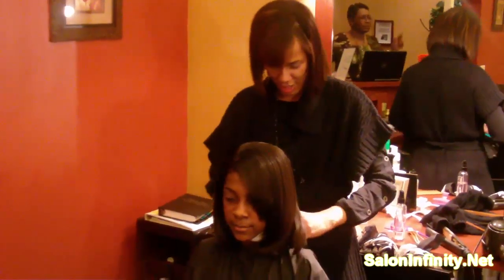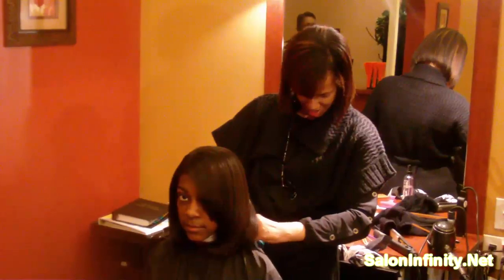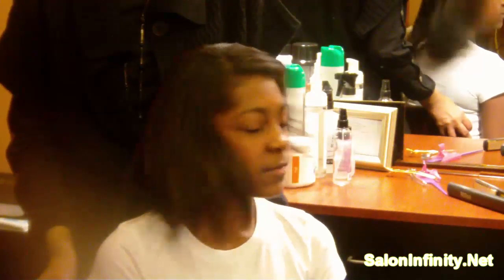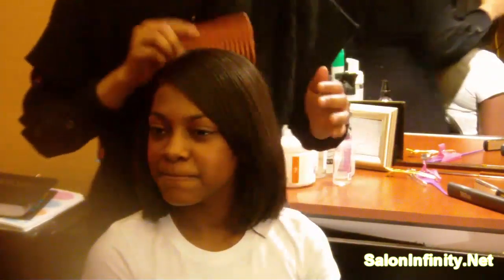Here is the finished look. Take your hair a little bit — see all the body that she has. Although it's wrapped, you still have that body.